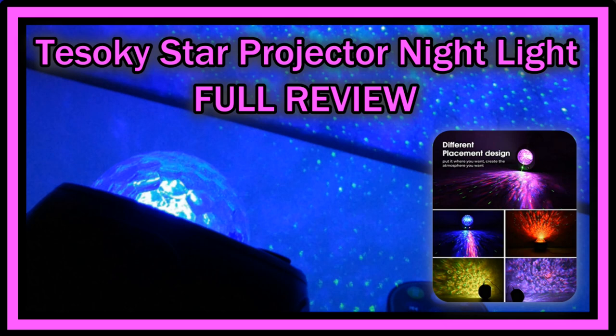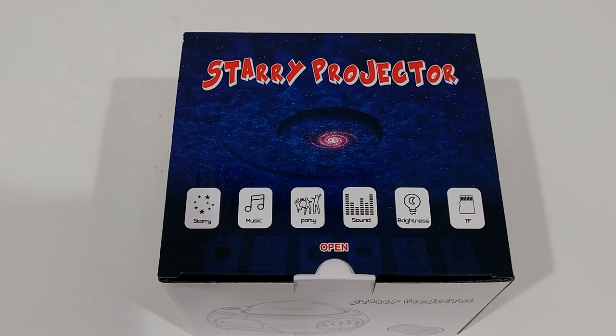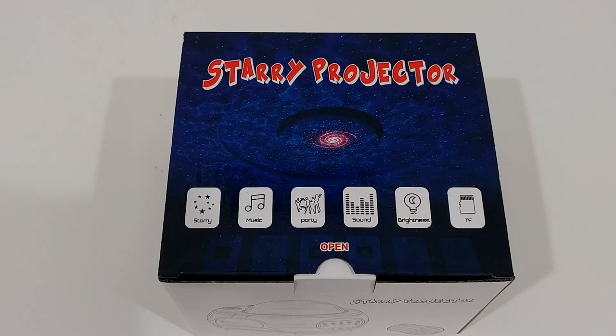Welcome to the unboxing and full review of this Tezoki Star Projector Nightlight. The listing on Amazon says Galaxy Light Projector with Remote Control and Bluetooth Music Speaker, Rotation Ocean Wave Starlight Projector for Adults, Kids, Bedroom, Ambience, Birthday Party, and Home. It's listed currently for around $33 on Amazon.